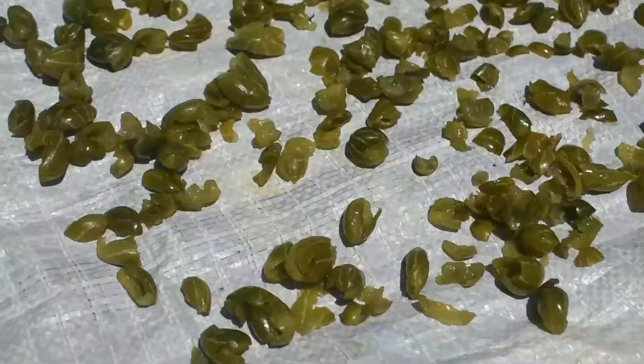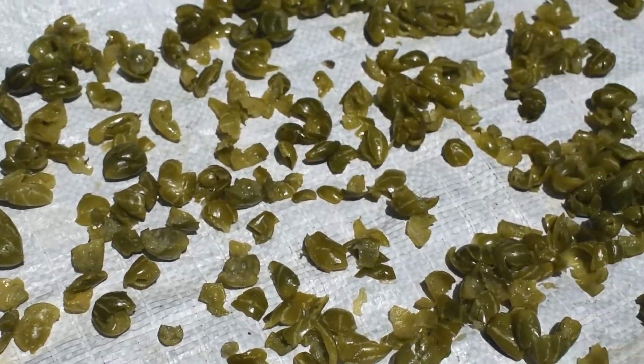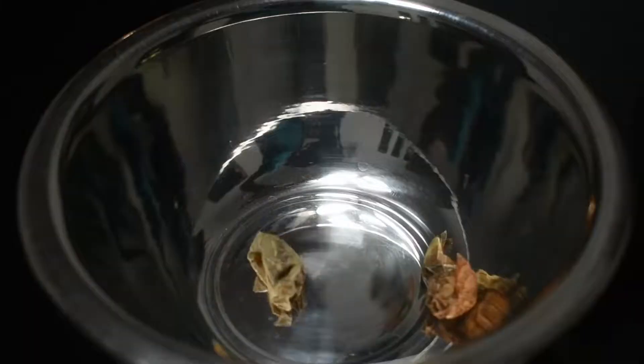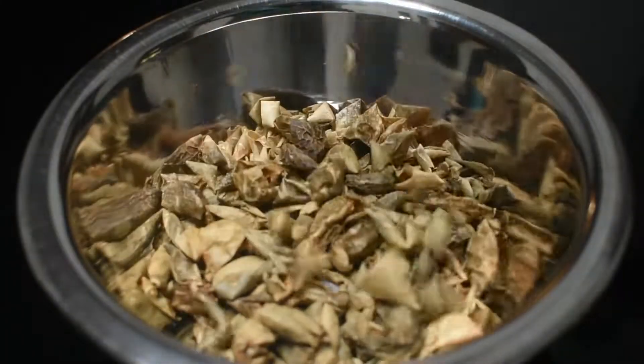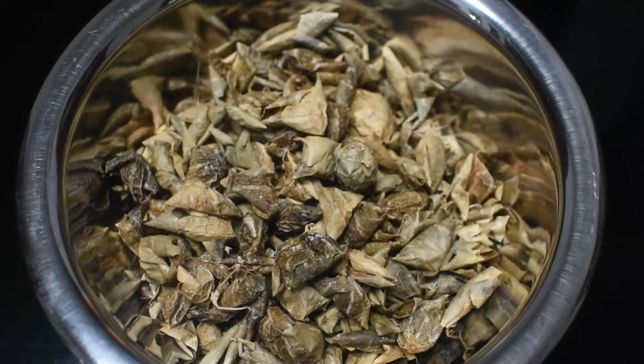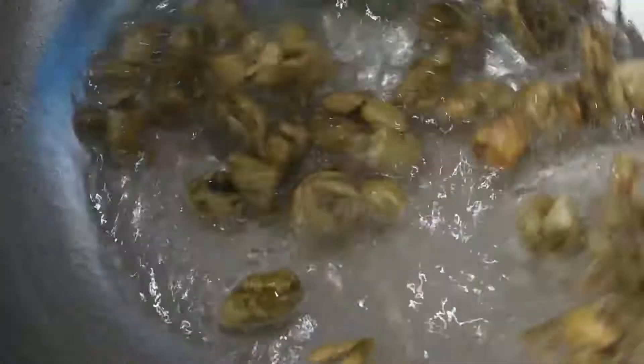We will put a little dough in it with a cup of dough. We will put the dough in it and cook the dough.